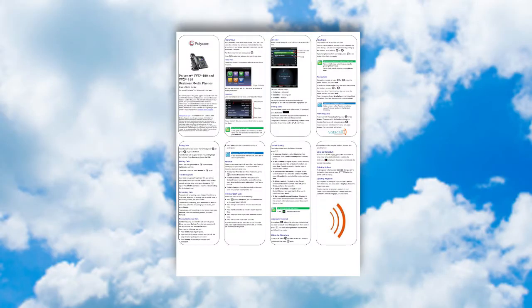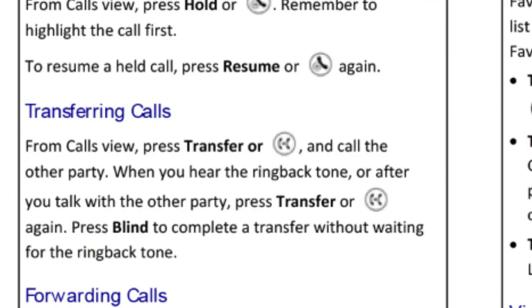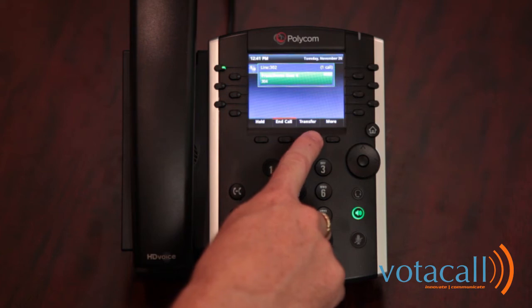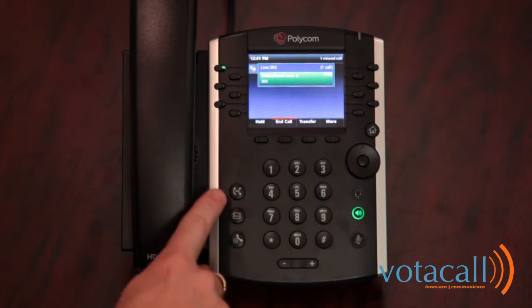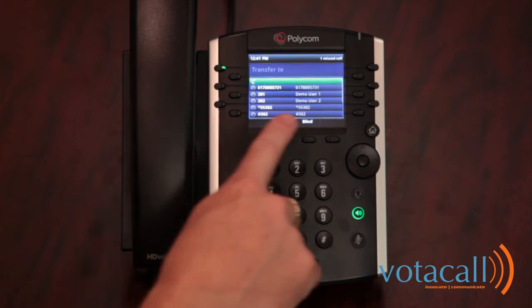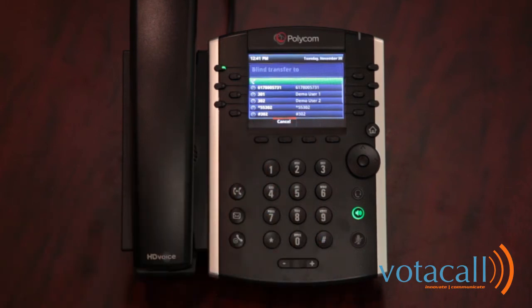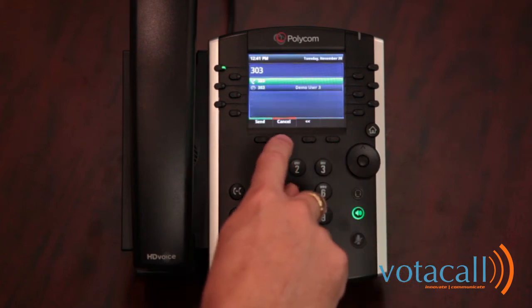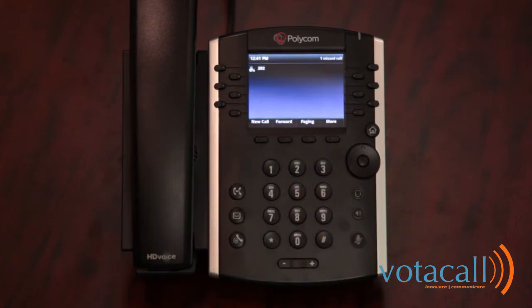There are two major methods of transferring a call: a blind transfer and an assisted transfer. For a blind transfer: answer the call, press the transfer key (there is both a transfer soft key and a transfer hard key), then press blind. A blind transfer passes the caller ID information through to the receiving extension. Dial the extension and hit send — that call is now gone.